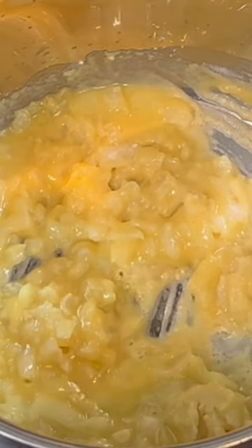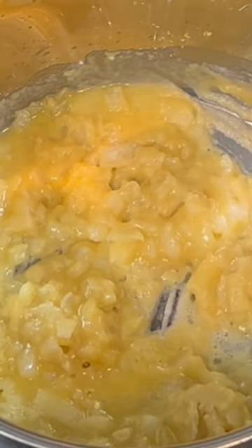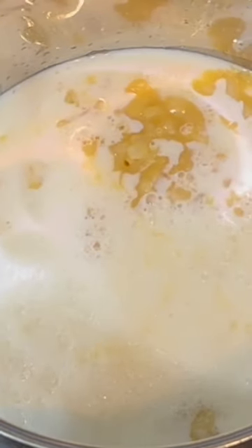After letting this cook for a couple minutes to get the flour taste off of it, I'm going to go ahead and add in four cups of milk along with four cups of chicken broth.